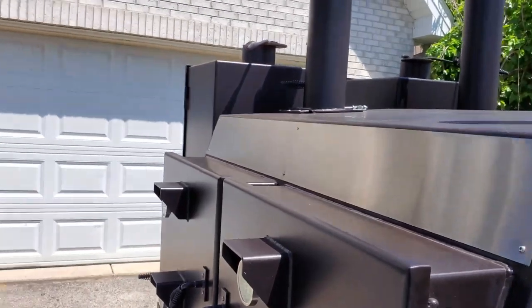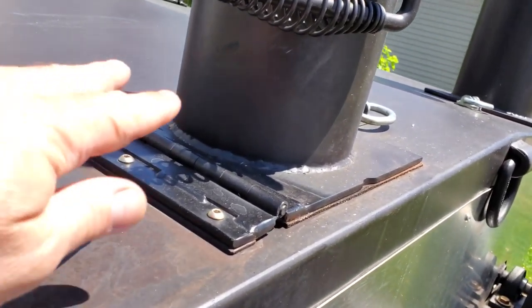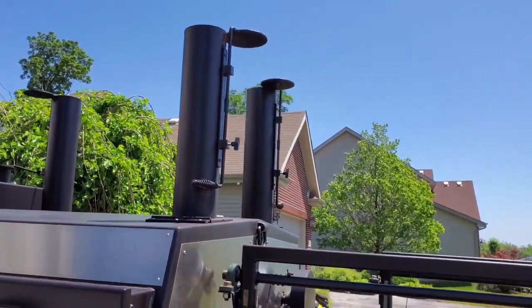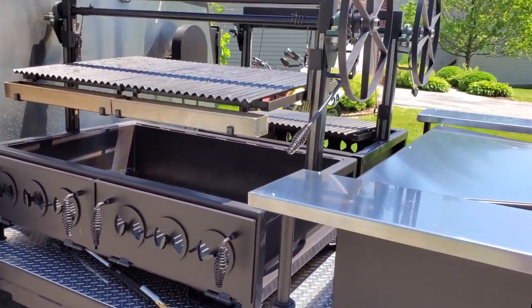You're probably wondering how I'm fitting this inside my garage. Well, if you look right there, we have hingeable stacks where they lock in here — I can fold these down. I could probably get a short video clip of how I do that in another video. But here is stage two of this mobile smoker.